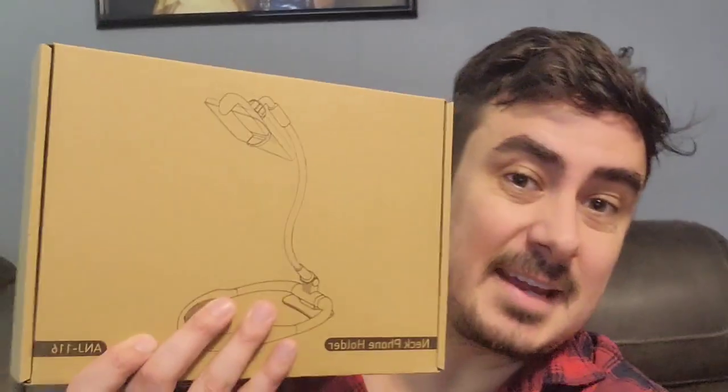What's up guys? Mr. Alan C. here. I'm checking out the Neck Phone Holder. I can't wait to try this out. Let's pull it out of the box.